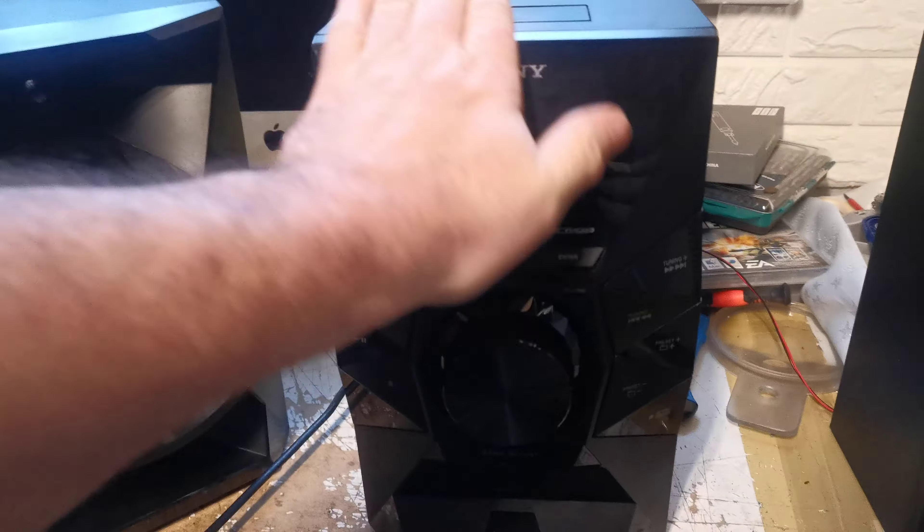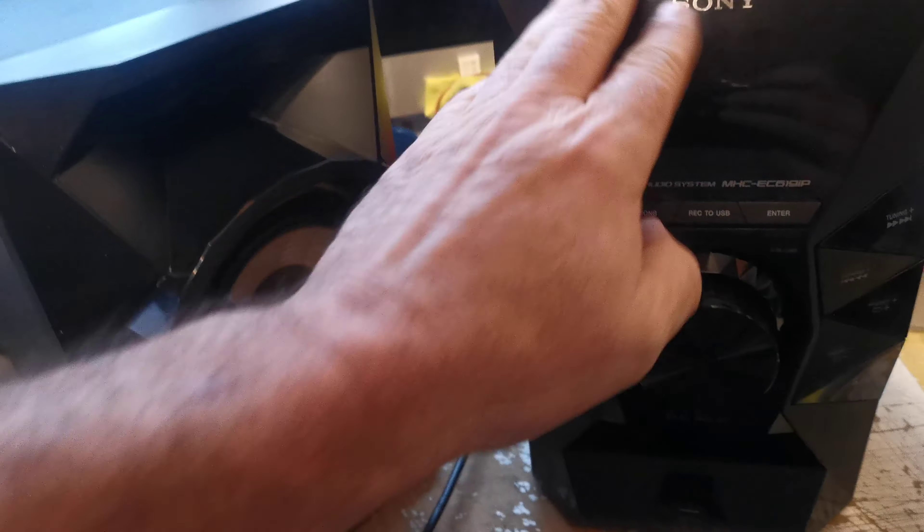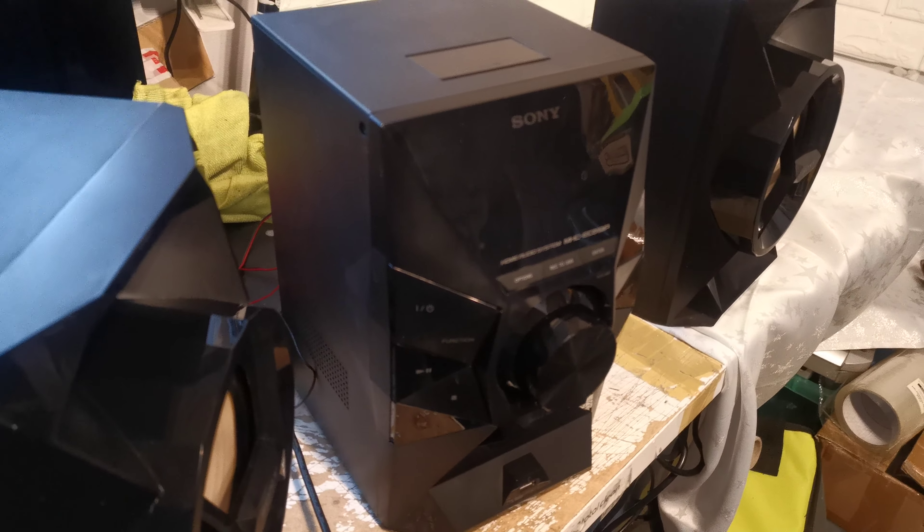Any questions at all please ask. It is in good, clean, full working order. It does have dust in tight places because it's black and glossy and it will attract it. Thank you — any questions please ask.